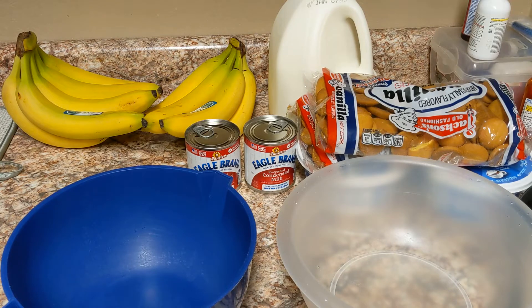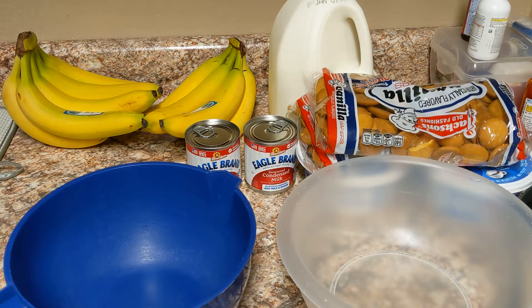Hi guys, welcome back to the channel — this is Single Mom's Life, and I'm coming back with another video. I was debating if I really wanted to share my banana pudding recipe because it's really super simple and easy to make. You only need a few ingredients and it is delicious.